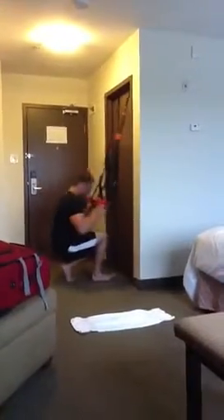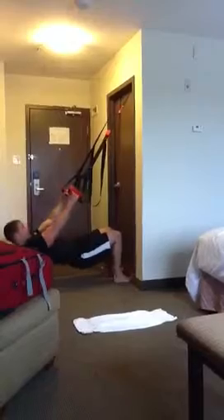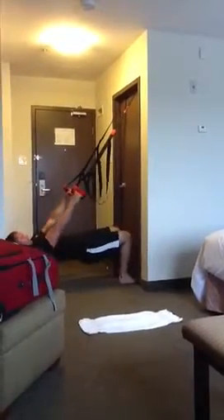The second exercise is the jungle gym reverse push-up. You can see that we've suspended our jungle gym from a door in our hotel room.